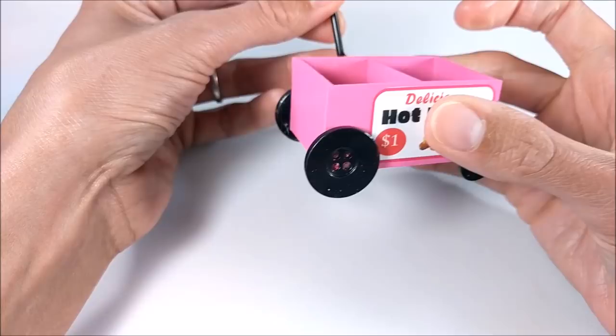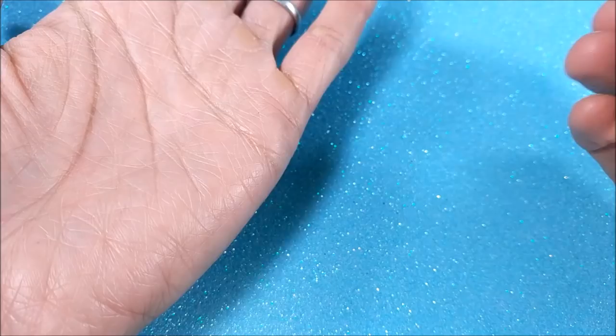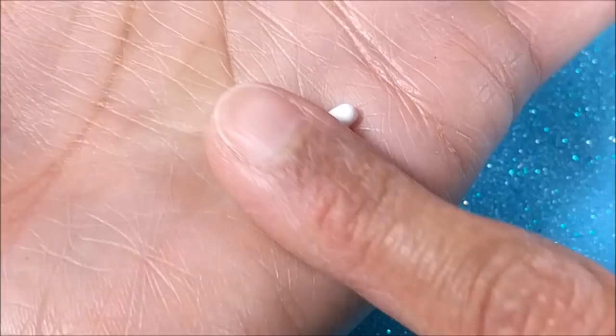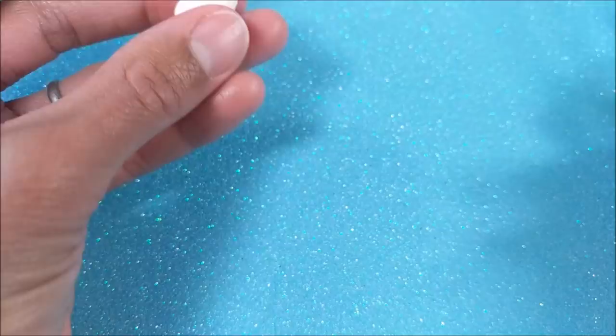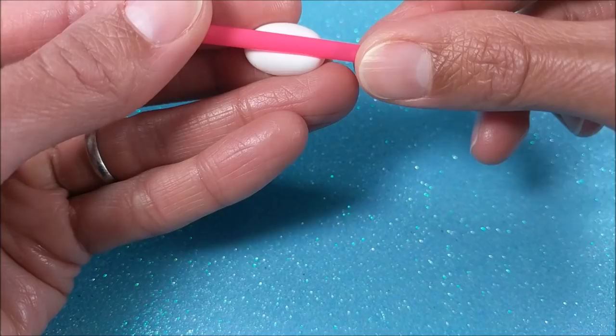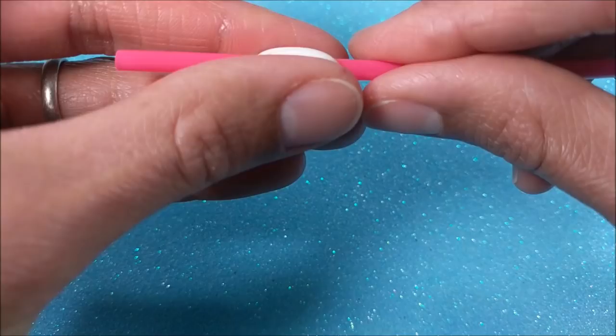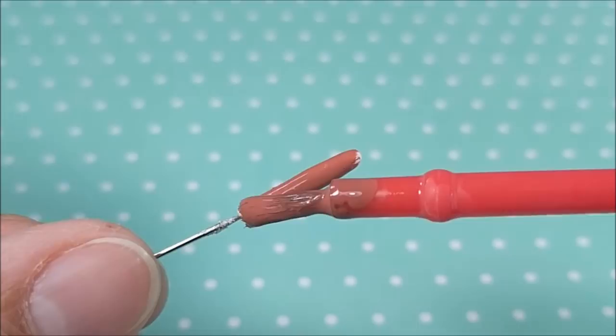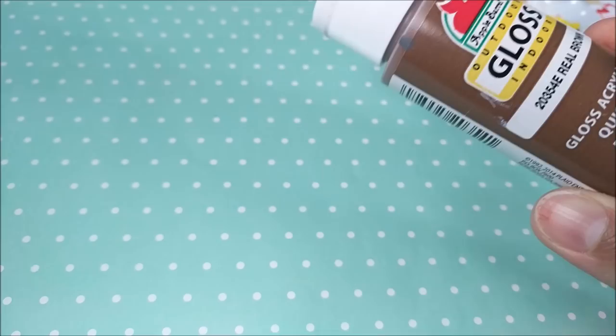To make the hot dogs and buns I use air dry clay. If you don't have air dry clay, there are plenty of recipes online for how to make it. Using a straw to shape the bun, I give the clay about a day to dry. Then I paint the hot dog using a mix of brown and red, and the bun a watered-down brown.